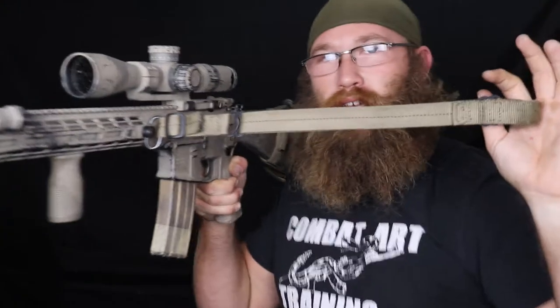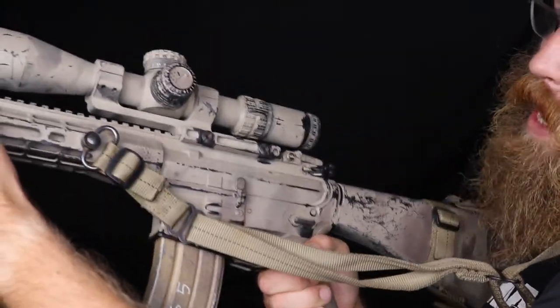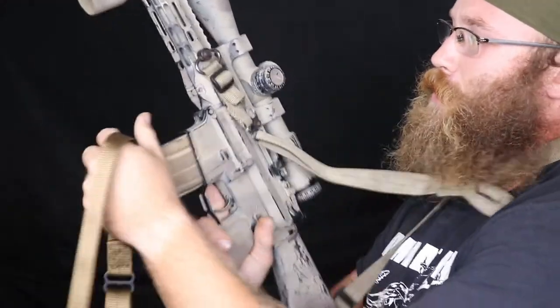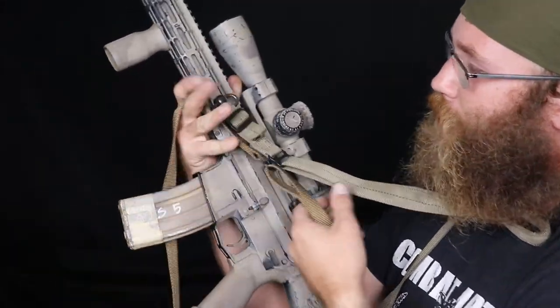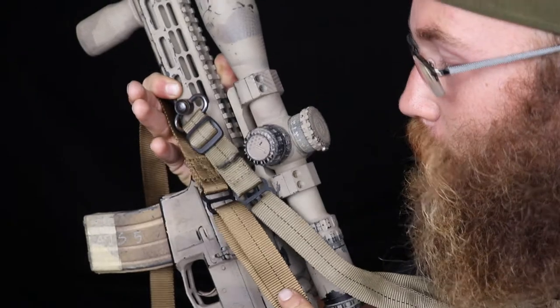The last color option — which no one ever orders but we still offer — is tan. This is a version one sling I made a long time ago and it's still working; the version threes are way better. You can see the rifle is painted in a very tan way and I like the tan on tan look. I actually like the tan slings more than the coyote. There's a difference in color between coyote and tan — maybe you like the tan as well.